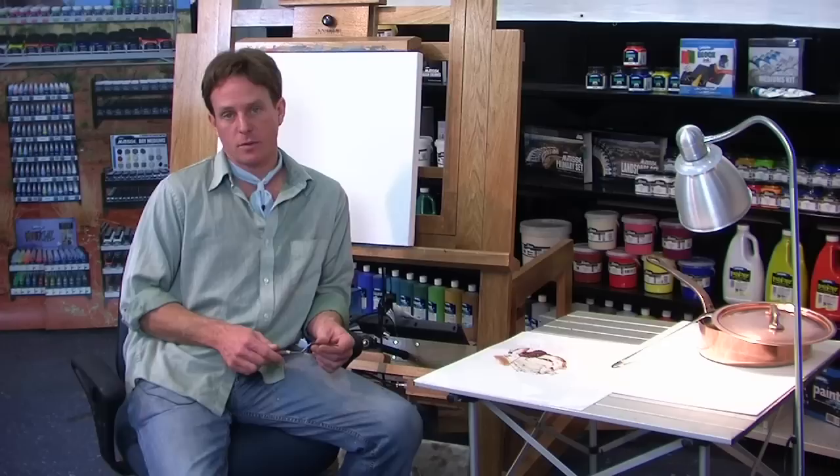I've decided to paint this copper saucepan because I'm going to be doing an exercise in color matching. Copper is a notoriously difficult color to match, and that's why we call it copper rather than light red or light orange — it seems to have a color of its own.